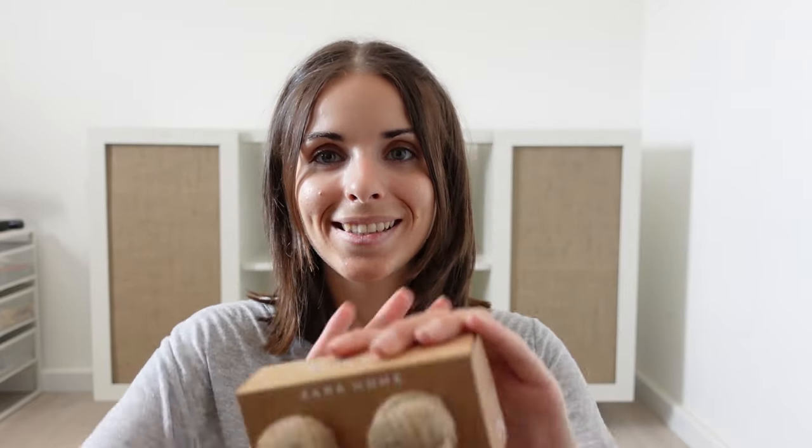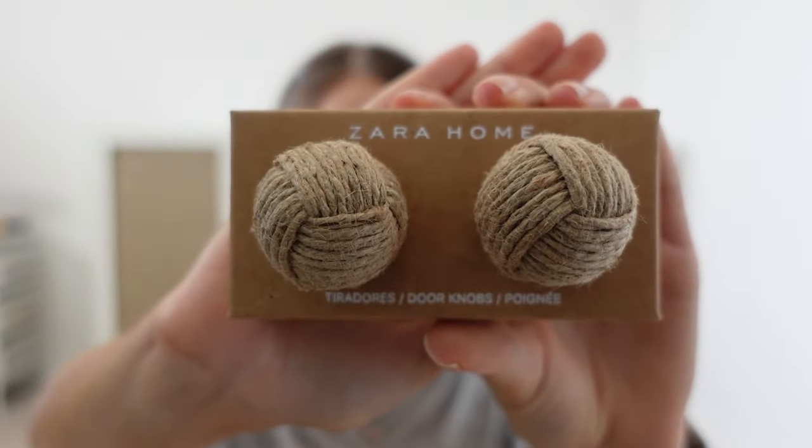Everything is coming together so beautifully — I'm so excited with how it's turning out. Now it's time to attach the doorknobs, and I will be using these Zara Home rope doorknobs. I think they are so, so pretty. I've used the same ones but in a bigger size in one of my previous videos and I really like them.